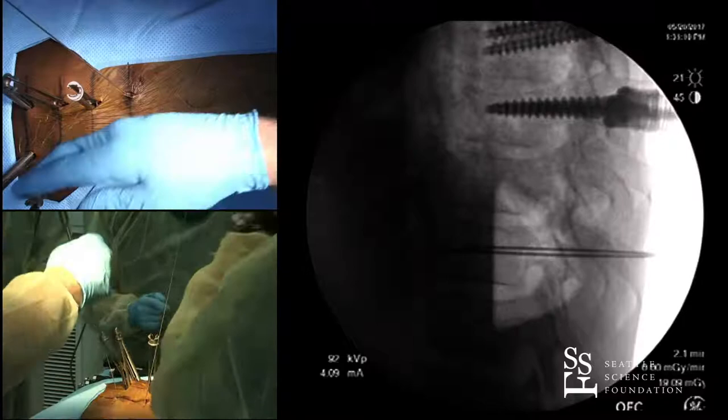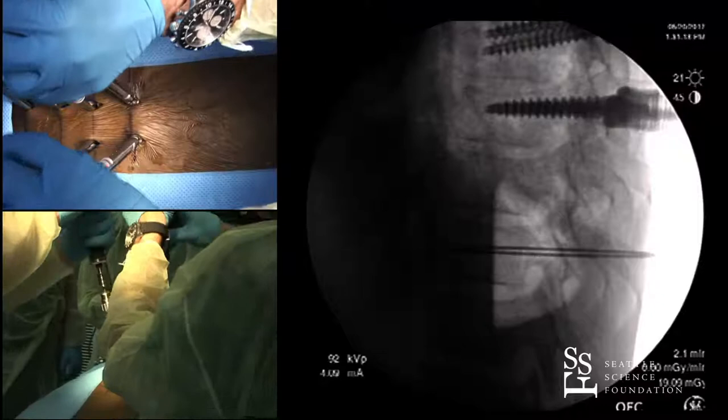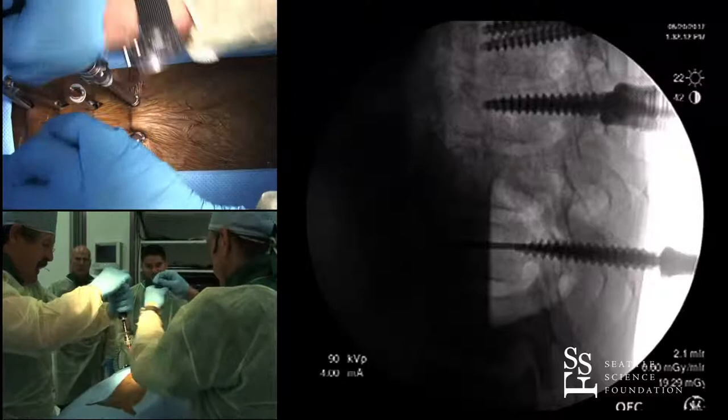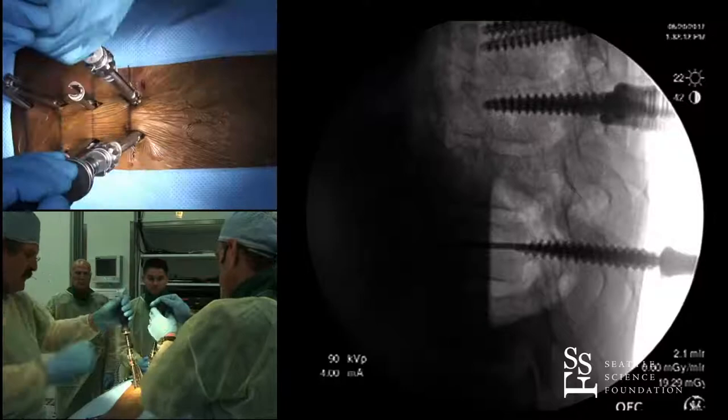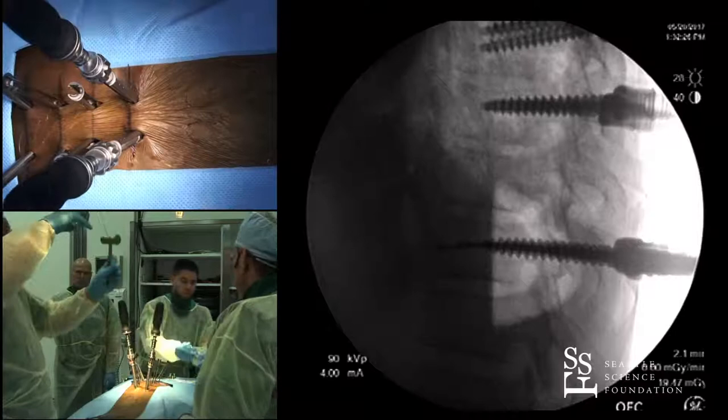In this particular system I don't have to use a tap. We'll put our screws in — based on what you already know, you can select the screw length. We're out of the shorter screws so these are 50s. As we go in, I'll periodically check to make sure I'm not advancing the wire — it can bind up in the screw and advance through the anterior part of the vertebral body. As we get close to fully seated, I'll back out the K-wires before they get jammed up.